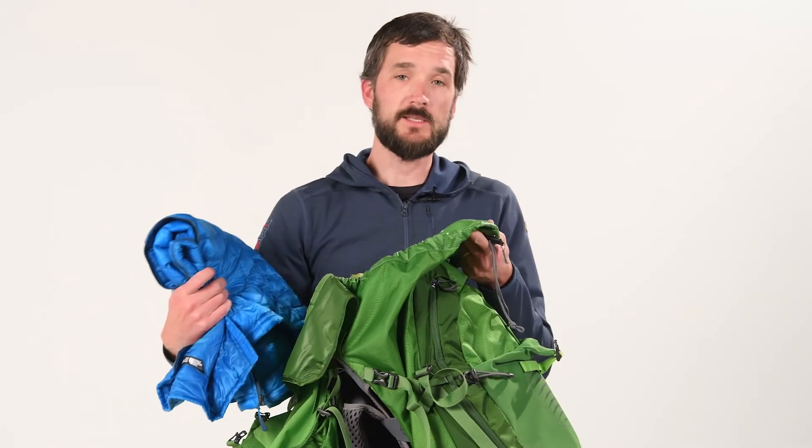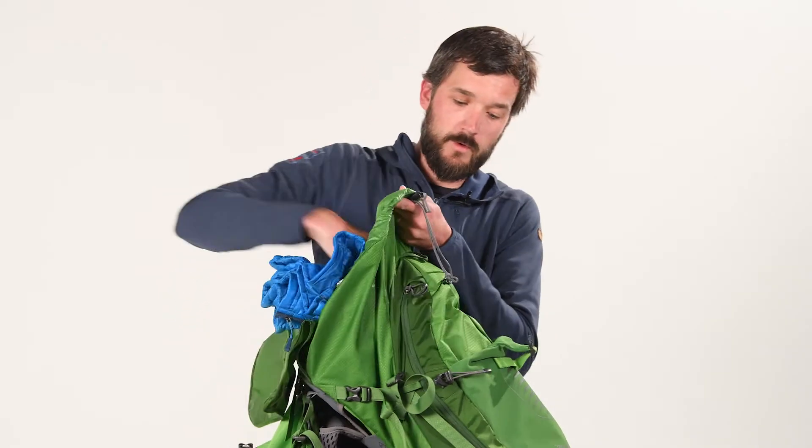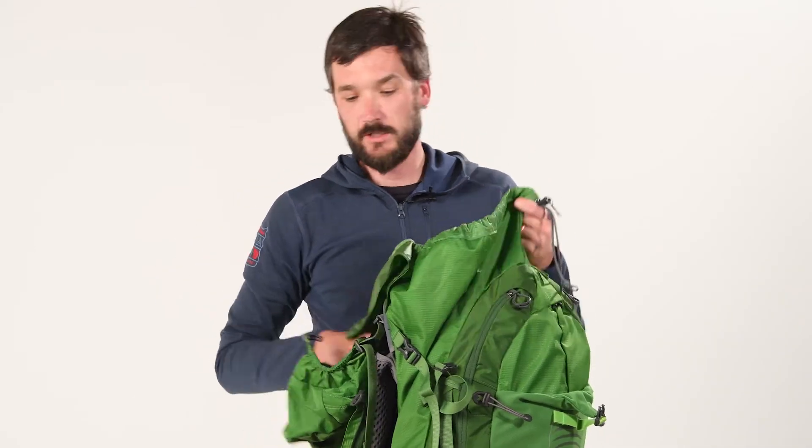My puffy I always put next and towards the top. In nice weather I will not put it in any kind of dry bag, but in wet weather I will. The idea is to keep that handy so when you're taking a break you can put a layer on and won't get chilled.